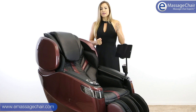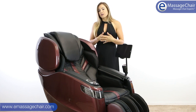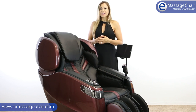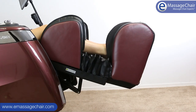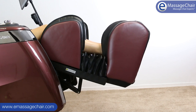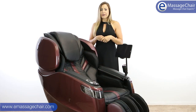You have an ottoman extension that happens automatically. There is a sensor at the bottom of the ottoman which makes it stop in exactly the right place. If you feel like you want to adjust it, you can — the remote allows you to make those small ottoman adjustments as well.